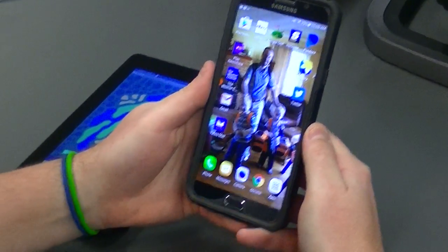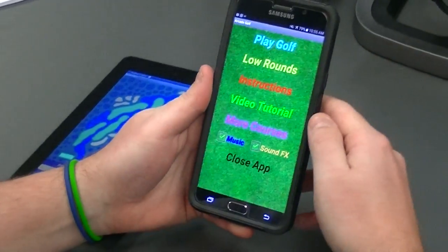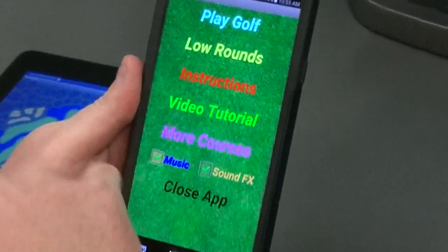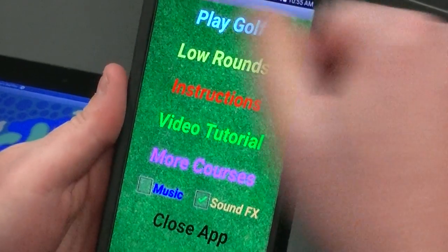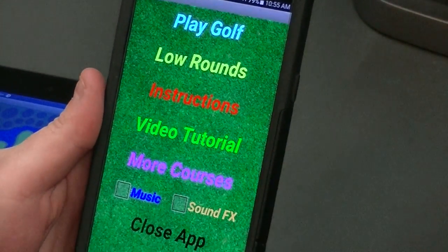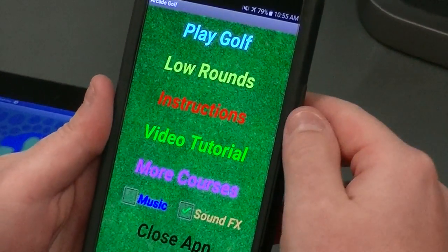I'm here to show you the Arcade Golf app. I'm going to click on the icon here. You can hear there is background music, which I'm going to toggle off for this tutorial. There are also sound effects of the club hitting the ball, the putter, and the ball falling into the hole — I'll keep that on for now.